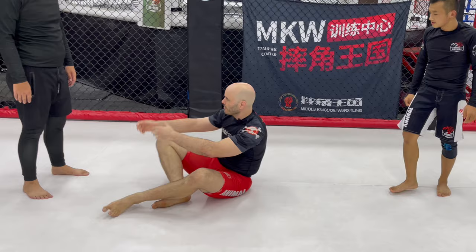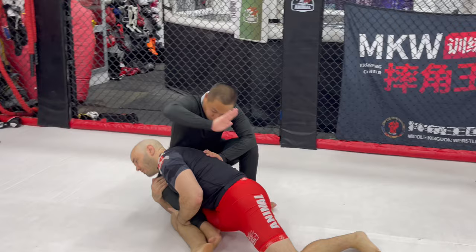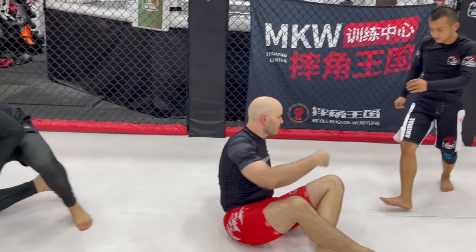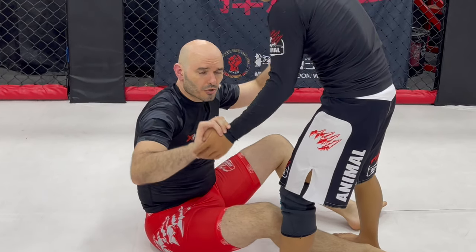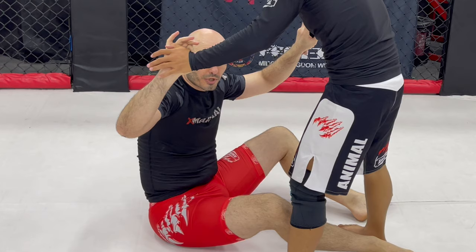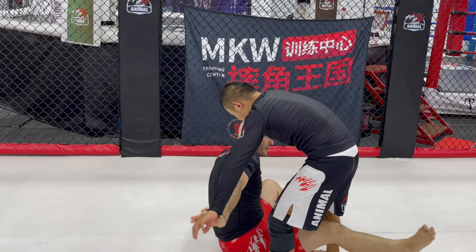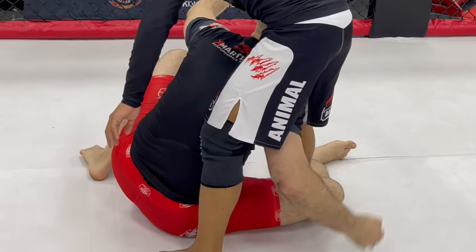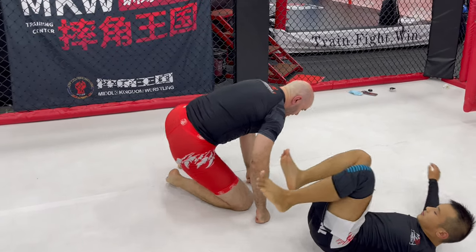What else can you do? We're sitting up here, we're hand fighting. His hands are occupied, his mind is occupied with what we're touching up here. So very quickly I'm going to take my leg, shoot it between his legs, grip here, get this one behind, either grab this one or that one, drive forward off of this leg right here and get a takedown.